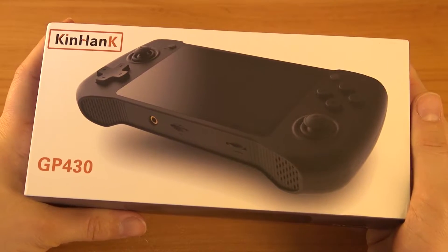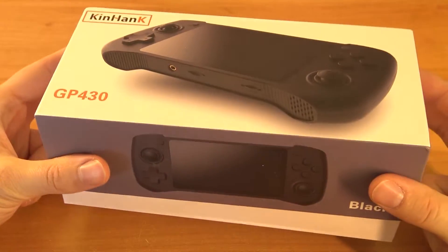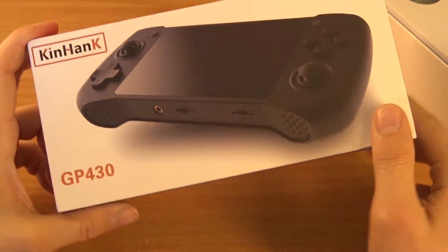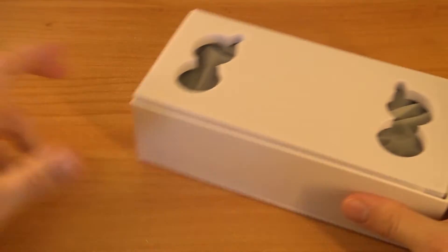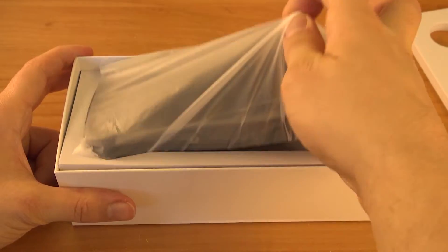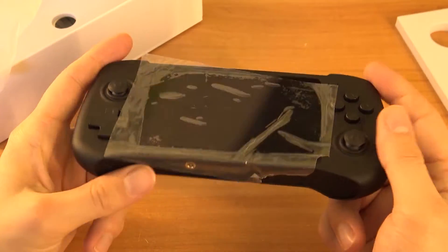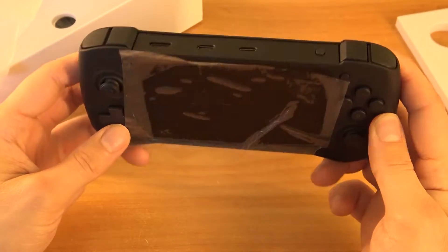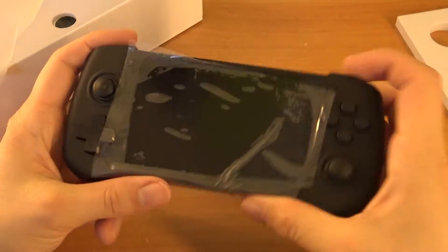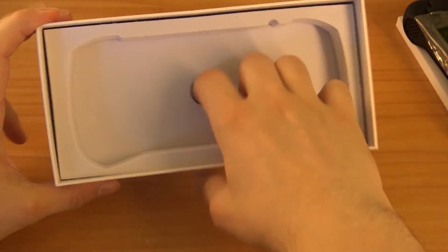Welcome back to the channel! In this video we're going to take a close look at the KinHenk GP430 — this is a CM3-based handheld and I'm very curious what we're going to get. It comes in different colors, including a transparent version. I was very curious about the quality because we've seen so many handhelds, some very expensive but feeling very cheap. This one actually looks very nice, and it smells nice too.